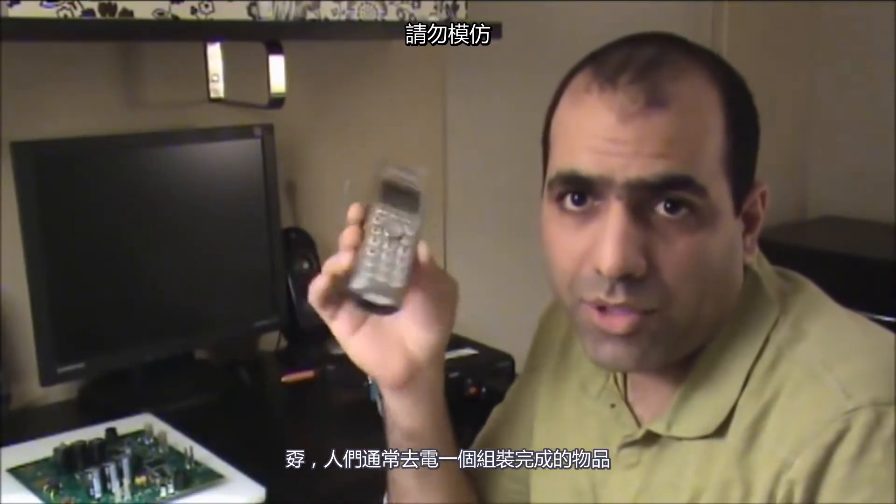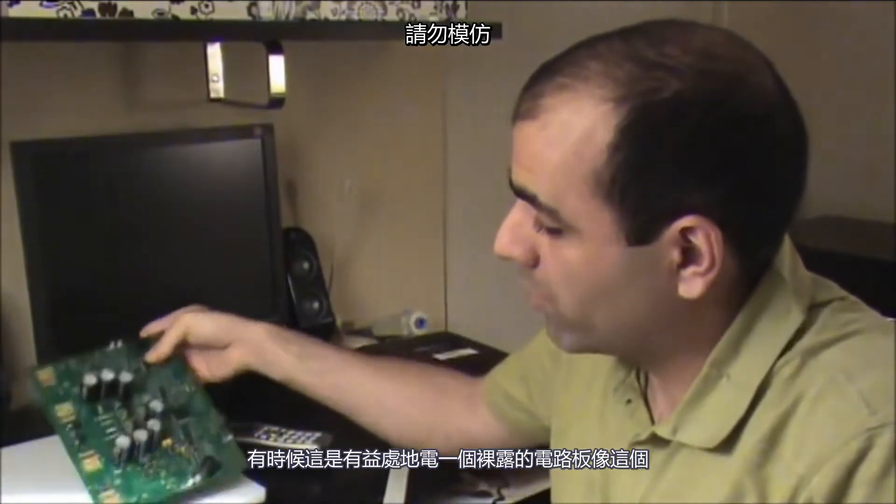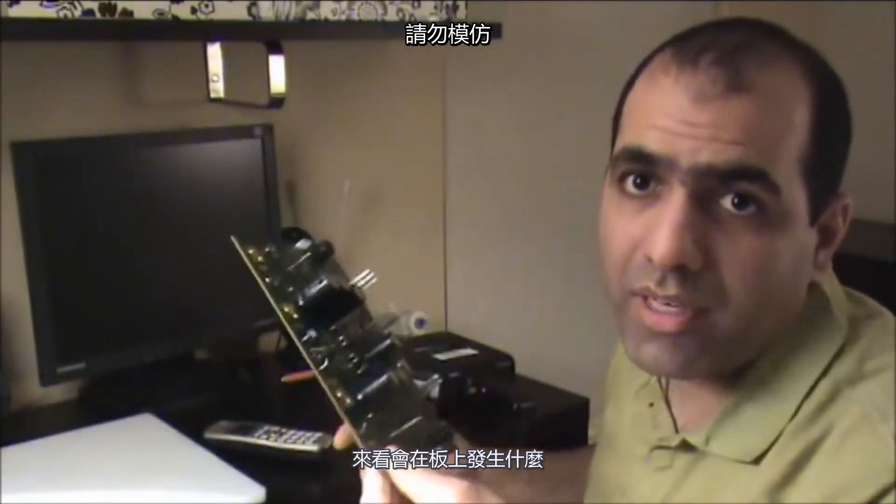They usually zap a completely assembled unit, but sometimes it's also beneficial to zap a bare board like this one and see what happens on the actual board.